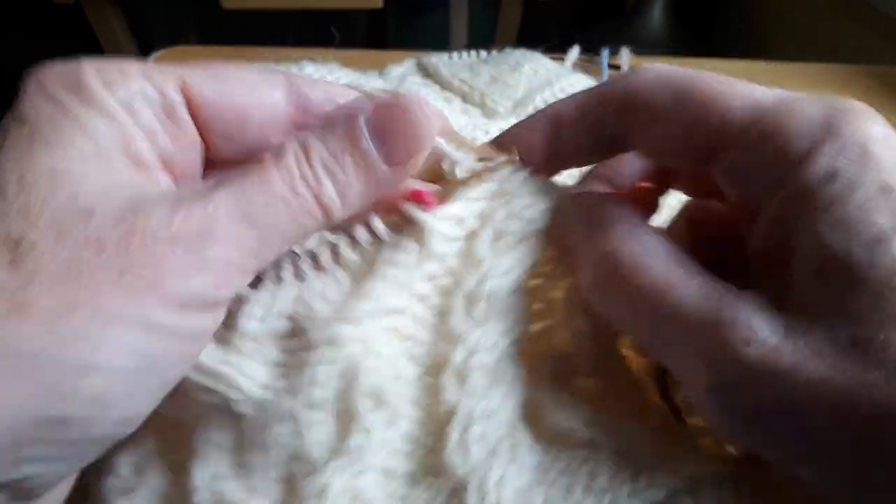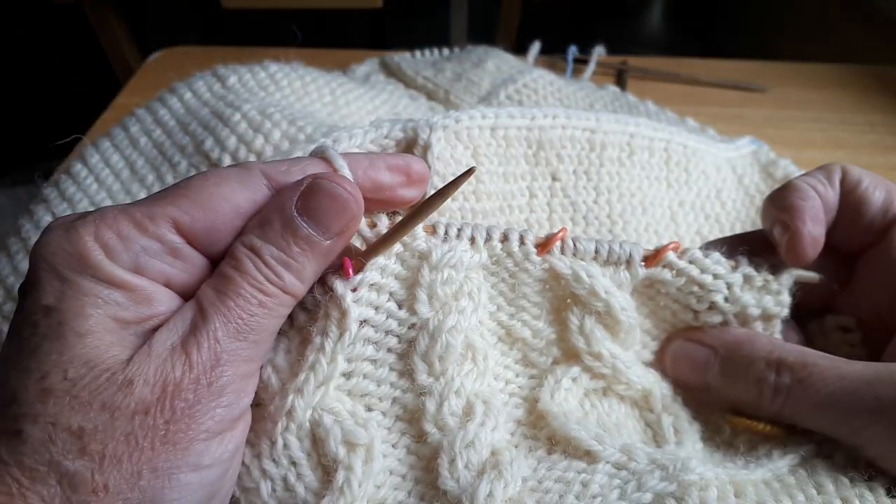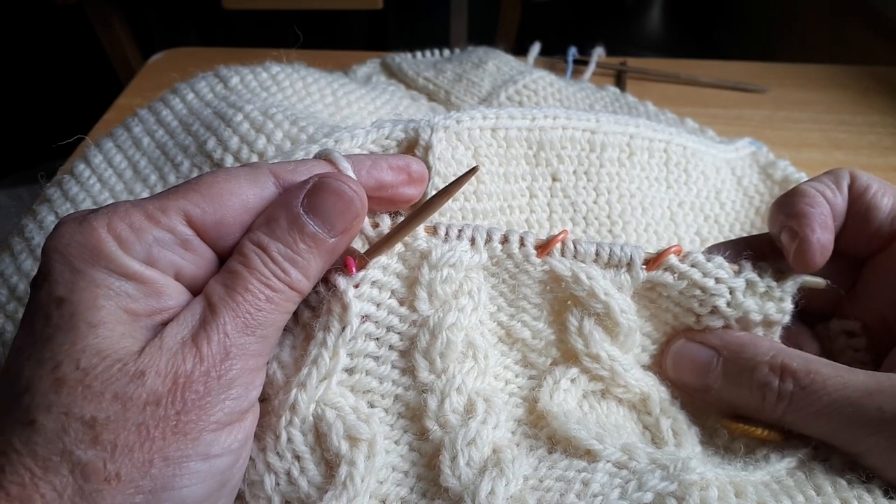There we are — nice cables. A little scary, but nice cables.